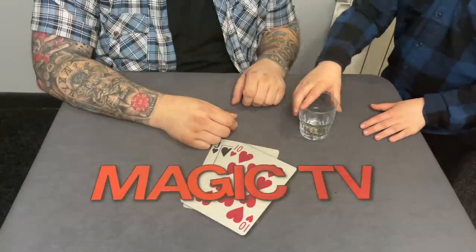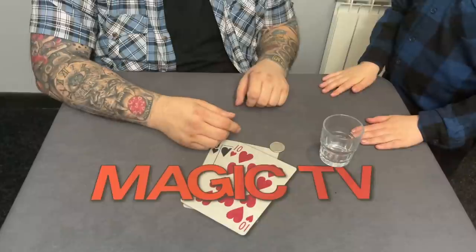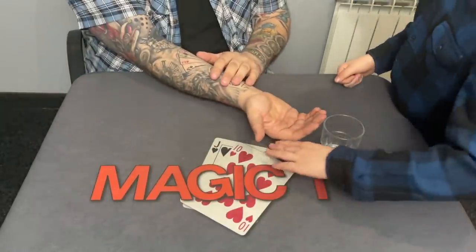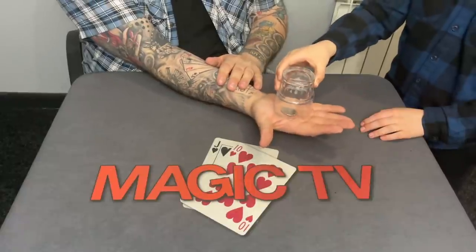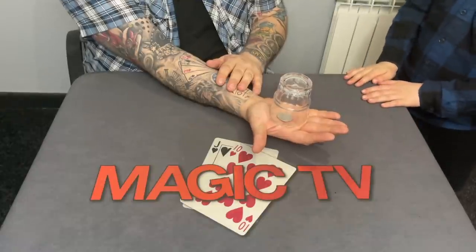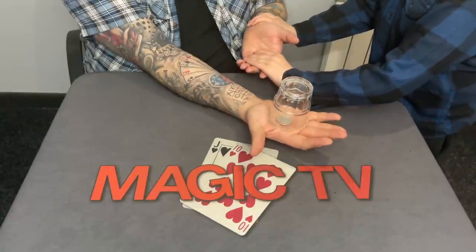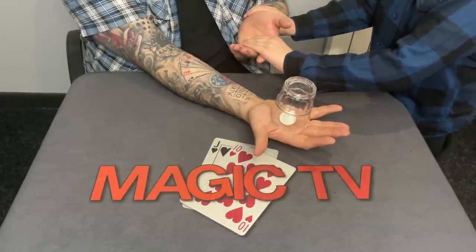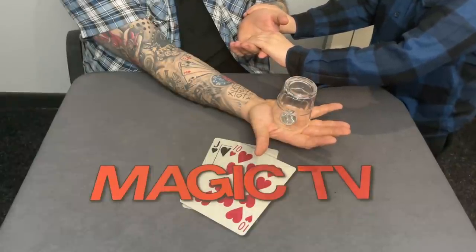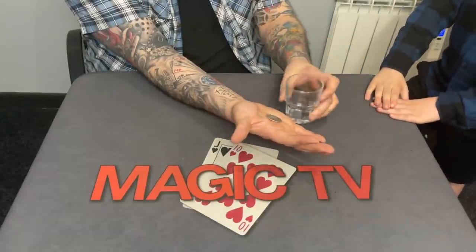I've got two things here — a glass and a coin. Hold your right hand out. I'm going to put the coin in your hand, just like that, and place the glass on top. Now slowly lift your hand up. You can see it bouncing there — that feels so weird. Three, two, one... [coin flips] What?! That's incredible!